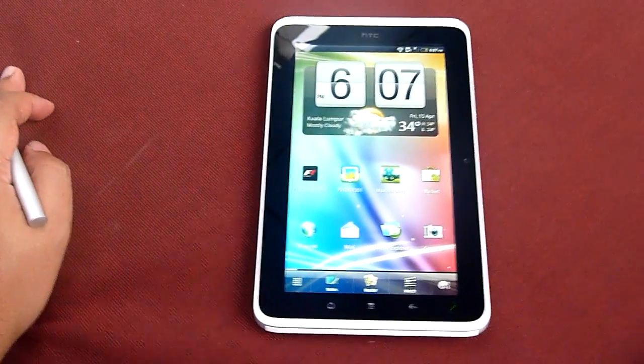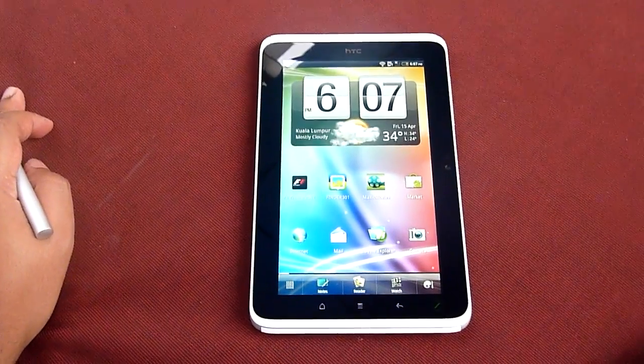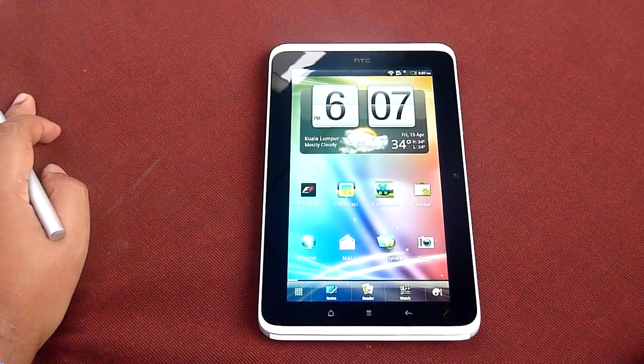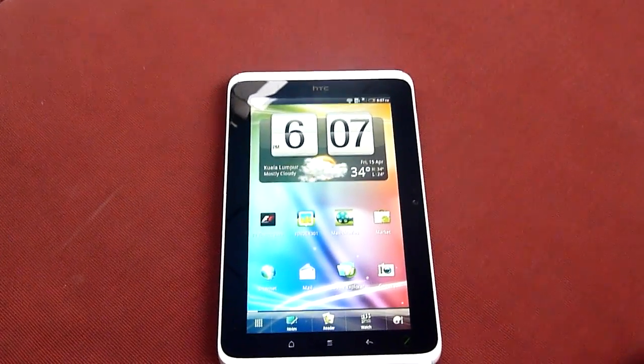Hello everybody, it's Soya Chinchou again and this is the first look at the HTC Flyer. Previously we talked about the physical aspects of the device. Right now we're going to go into the UI.